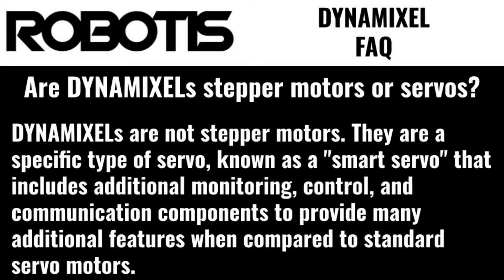Are Dynamixels stepper motors or servos? Dynamixels are not stepper motors. They are a specific type of servo, known as a smart servo, that includes additional monitoring, control, and communication components to provide many additional features when compared to standard servo motors in a single convenient package.